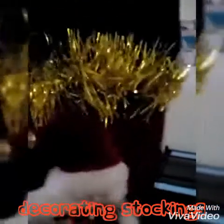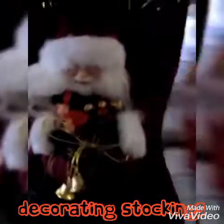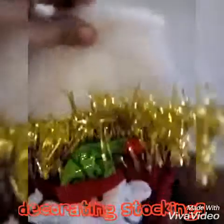Oh, you like the stocking? Nice, huh? It's pretty. This is your stocking. You find the tinsel thing looking good there? So Gavin likes the stockings. This one here is my stocking. Anna wants hers customized with something else — I have to do Anna's.